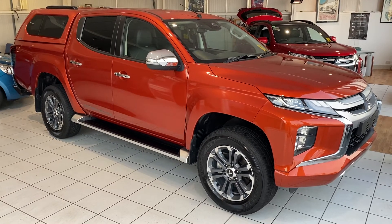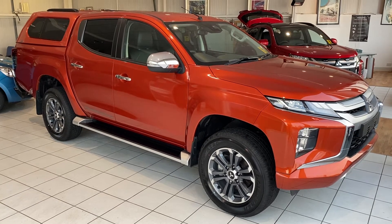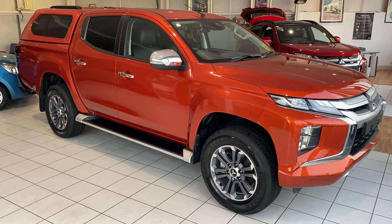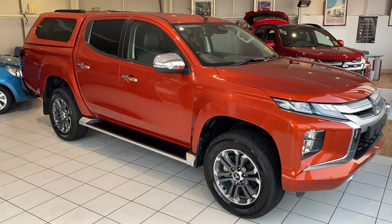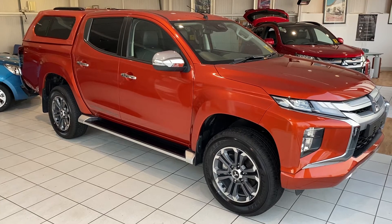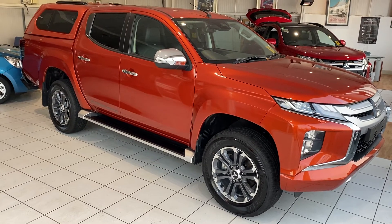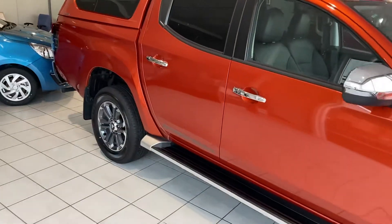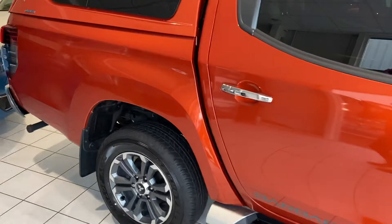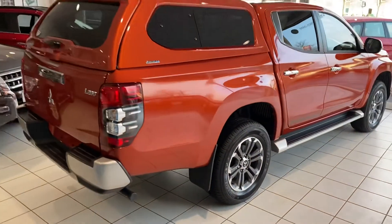This car is available from stock and we're doing some special offers at the moment. It's in the burnt orange color you're looking at just now, which looks fantastic and is really popular. It can be fitted with your choice of options as well.